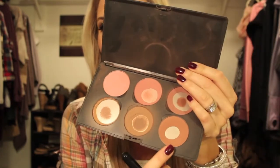I'm going to take my F40 by Sigma and go in with this MAC blush — this is Gingerly — and put that on my cheekbones.